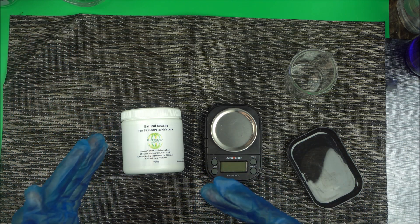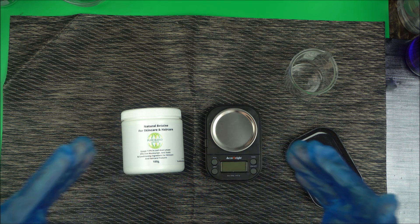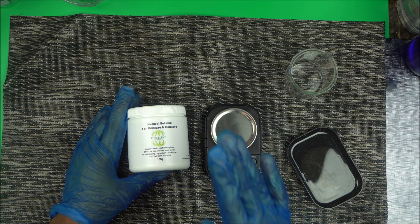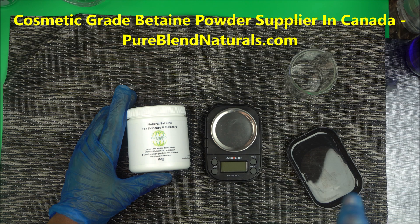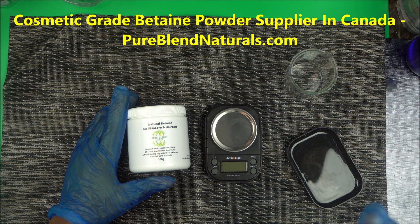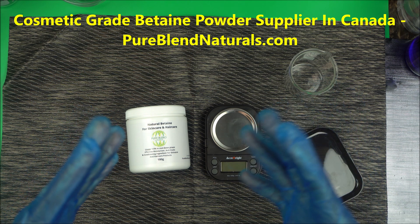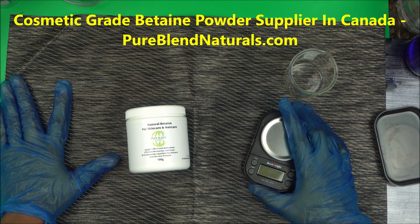In this video I want to explain how to use betaine powder. Look in the description box below for a link to where to buy it — it's pureblennatural.com. As a formulator I will not tell you the wrong place to buy. You want the right grade with information from fellow formulators.